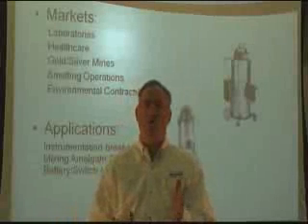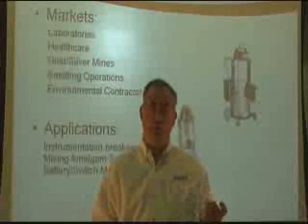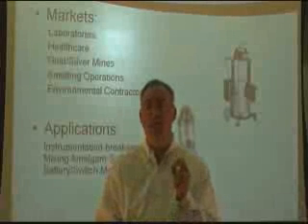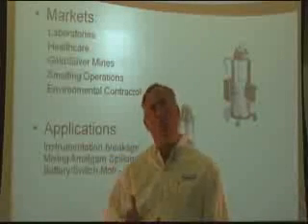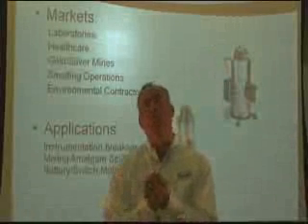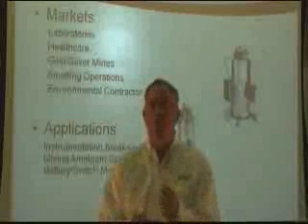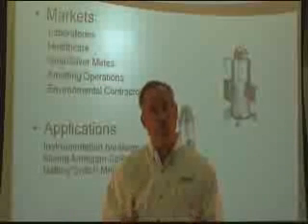Mercury Recovery Systems. All the vacuums that we've discussed up to this point contain either a HEPA or an ALPA filter designed to take care of particulate issues. With mercury, we're dealing with a toxic vapor, so the machines behind me now are equipped with charcoal filters activated to absorb the toxic vapor that mercury gives off.